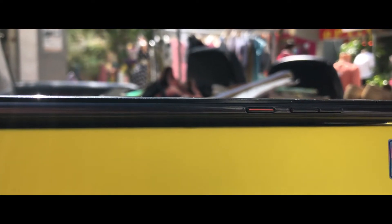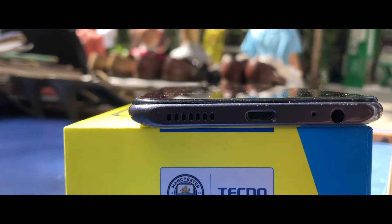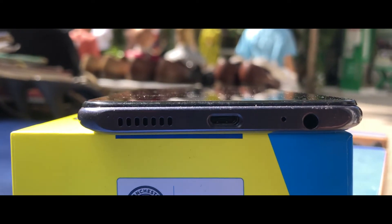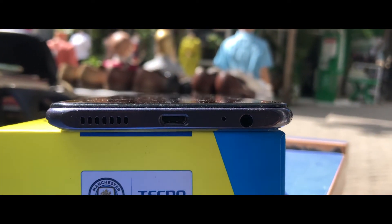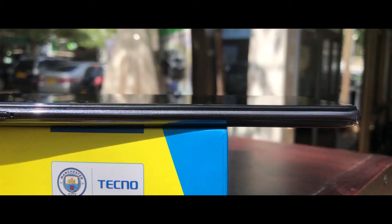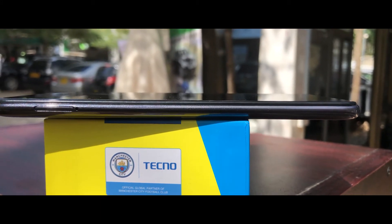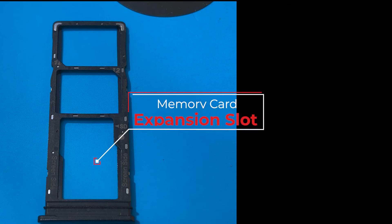On the right side we have the volume rockers and the power button with an orange accent, which gives it a cool touch. On the bottom side we have the micro USB charging port, a bottom-firing speaker, and a headphone jack. It's nice of Tecno to still include the headphone jack, as many devices today do not have one and many people still use wired earphones. On the left we have the SIM tray with provision for two SIM cards and a memory card, so you have the option to expand your storage.